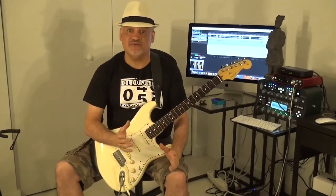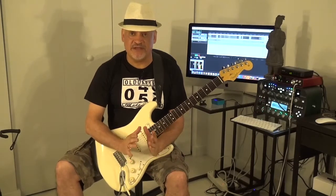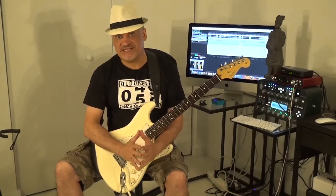A good exercise for chicken picking. Hello everybody, this is Cesar and today we are going to do a little experiment. We are going to use our Fender Stratocaster 60th anniversary — it's an American Stratocaster.